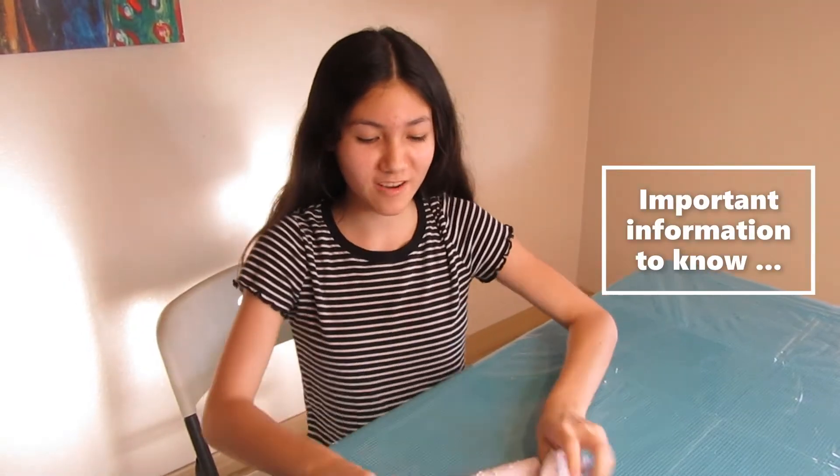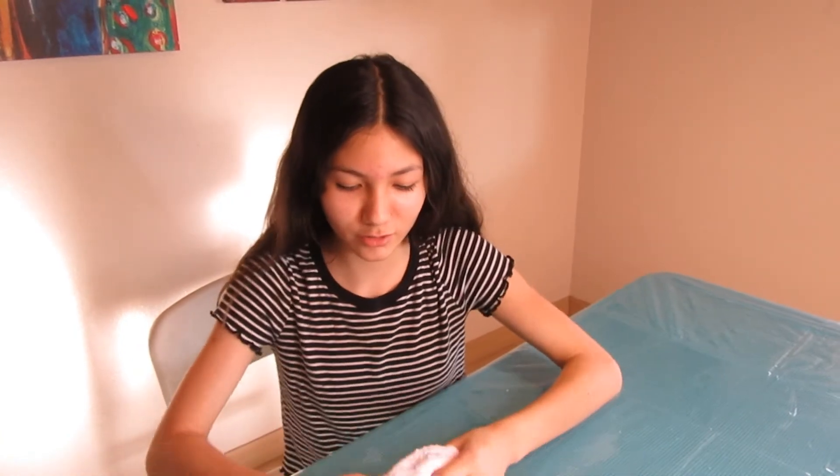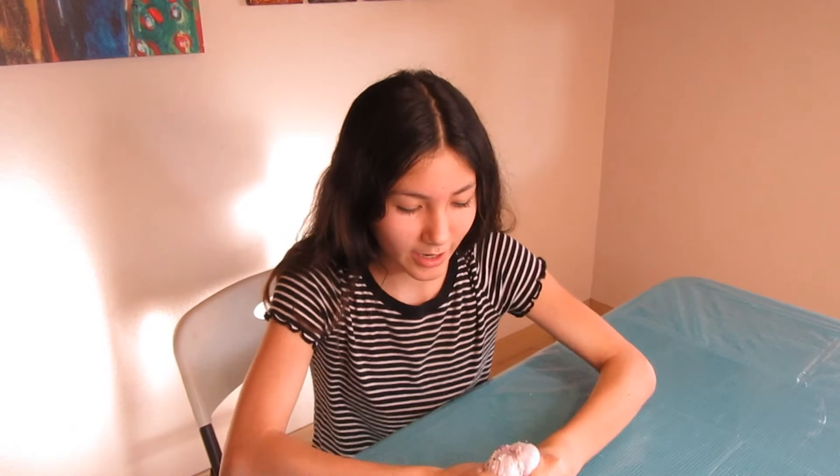Here's some important information you'll need to know. When making slime, make sure you have supervision by an adult. Make sure you don't use borax — it could cause second and first degree burns. And make sure you check the ingredient labels just in case you're allergic to them.